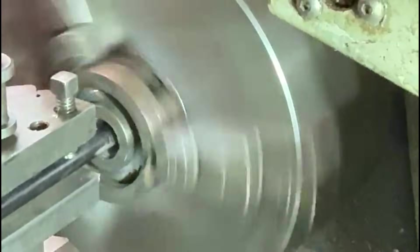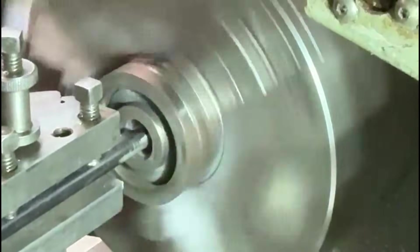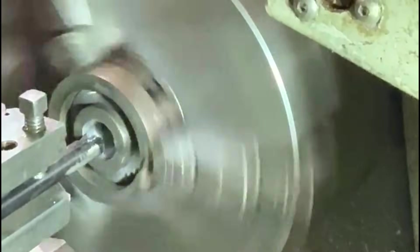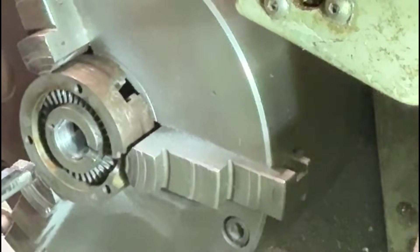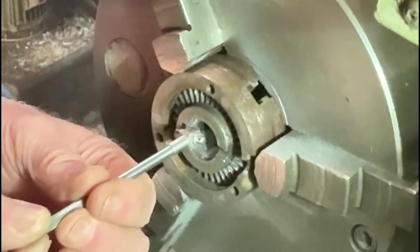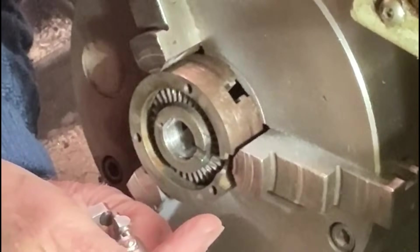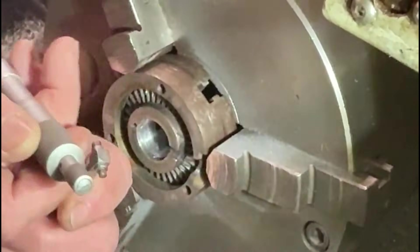We'll just run this back out again in reverse feed just to give it a nicer, smoother finish. Once I get that out of there - it's coming out quite well - I'll stop the machine and then I can just measure this up. I'll use a telescopic bore gauge to get the size. I could use a vernier because it's only a tapping size I need. Yeah, that's pretty well dead on 19mm, so that's the right size.